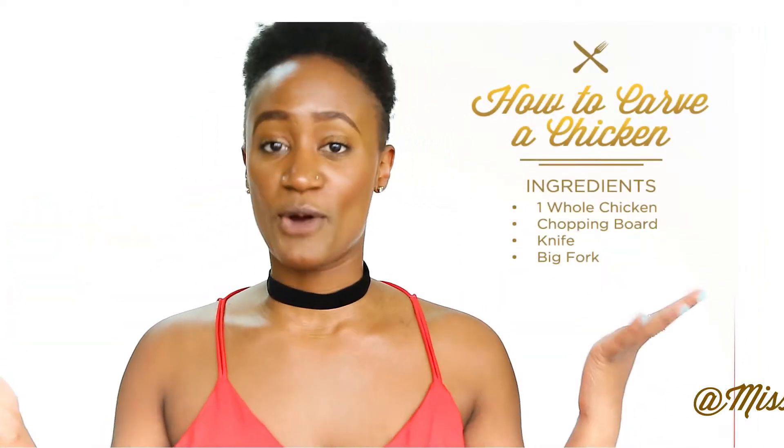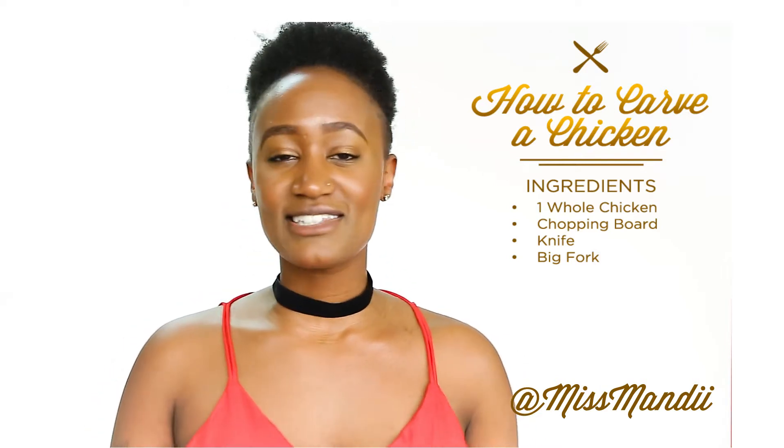Guess who's back, back, back, back again. Yeah, the Throwdown Queen is back. Welcome to yet another episode of, of course, The Chop-Up.